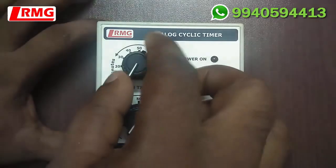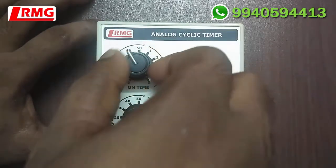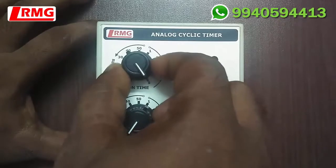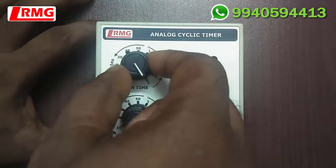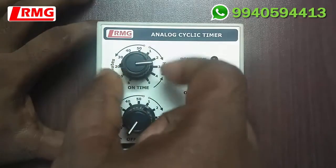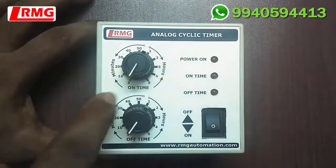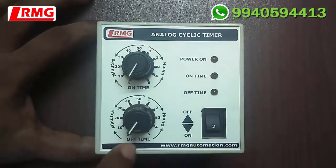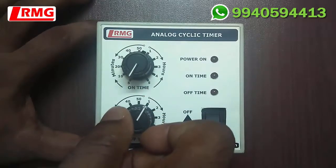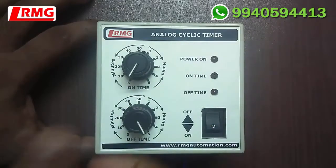Once the power connection is given, we can program this timer. On the top there is an on-time rotary switch. This rotary switch has to be turned in the clockwise direction. You can set from 5 minutes to 5 hours. Beyond 5 hours you will not be able to move. If you want to go to a previous time, you need to give an anti-clockwise rotation.